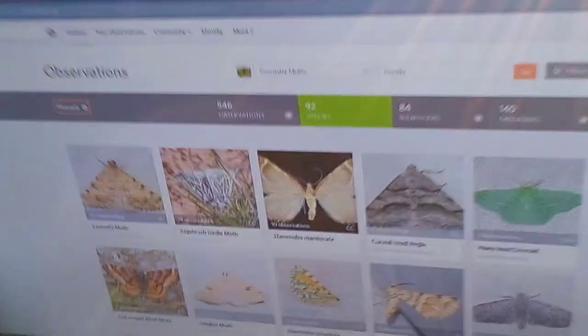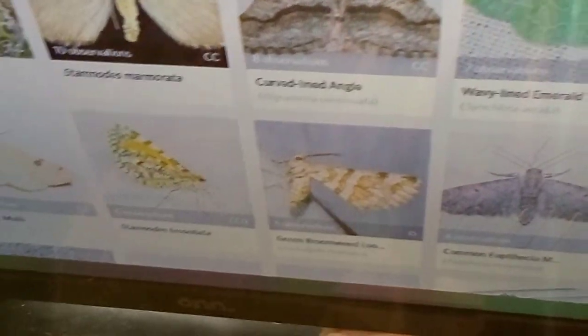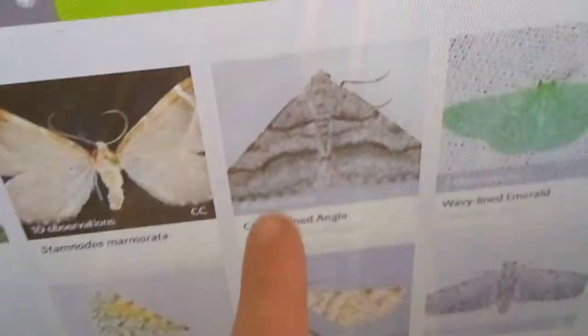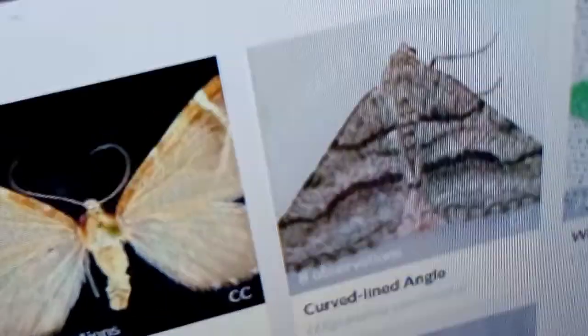You probably know about iNaturalist — this is what I use to identify everything. There's literally one right here. Tell me that's not the same moth — come on. That's actually a nice specimen, I might pin that.